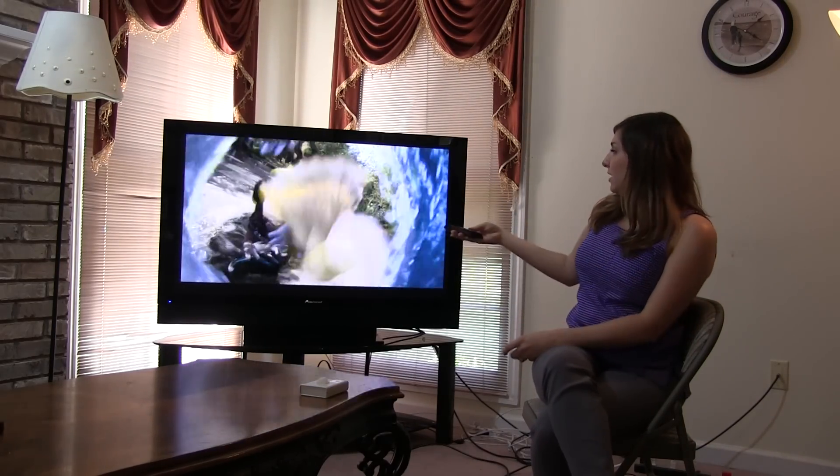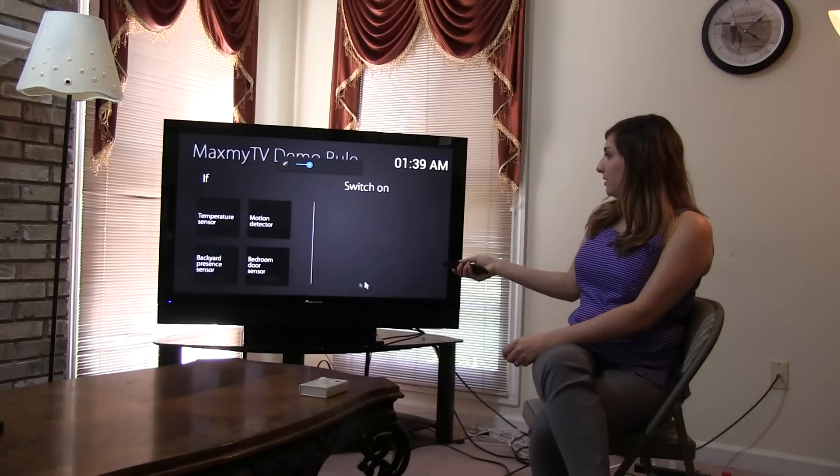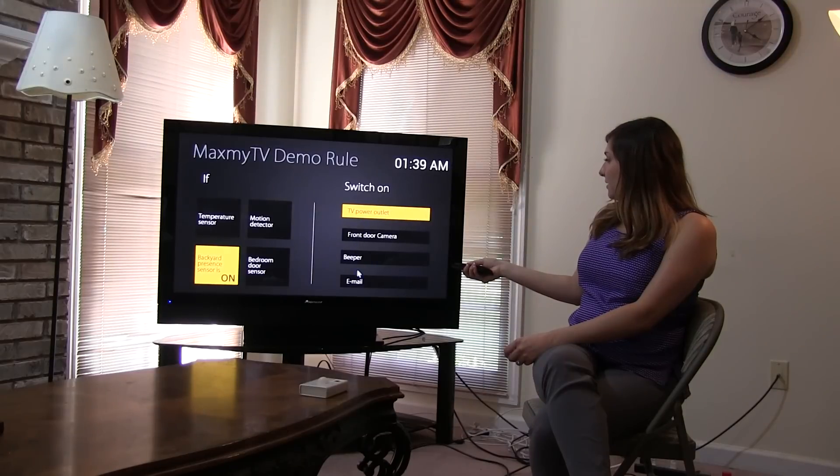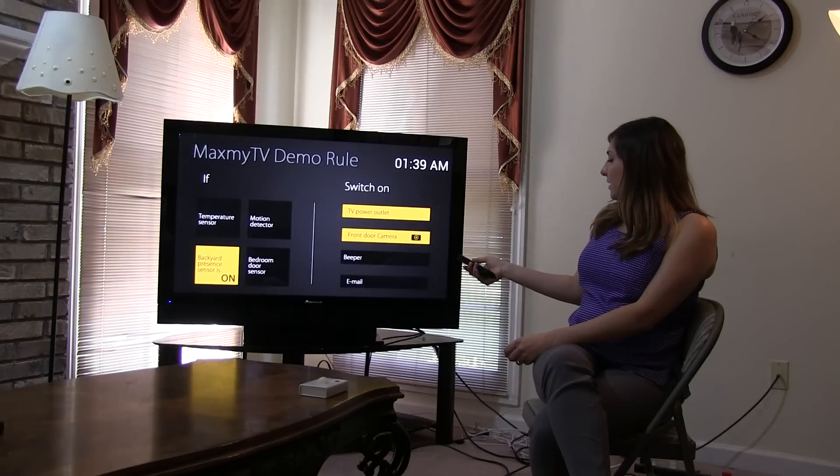Let's go through and show that to you now. I can turn on the rule just by going to my MaxMyTV and turning on the present sensor, then turning on the TV power outlet and the camera. I saved my rule and it will activate.